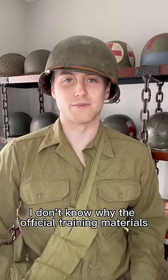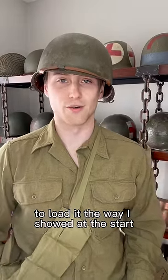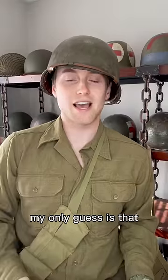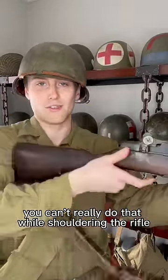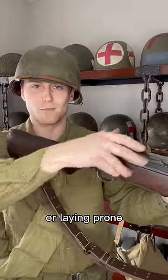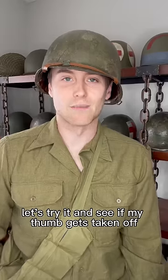I don't know why the official training materials say to load it like that. I'm sure soldiers learned very quickly to load it the way I showed at the start. My only guess is that if you're trying to keep your hand in front of that op rod handle, you can't really do that while shouldering the rifle or laying prone, so you'd have to just push it in with your thumb.